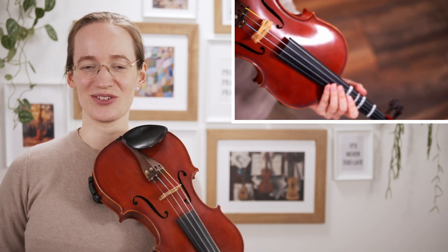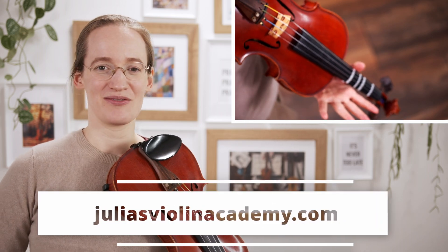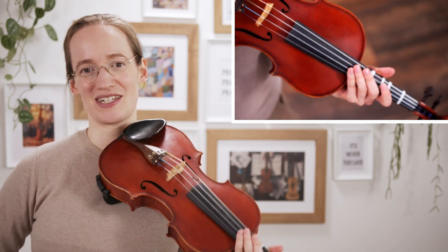The second concerto that I recommend to learn is the Rieding Concerto in B minor. This was one of my personal favorites as a child, and it is also one of the concertos that I have a step-by-step lesson plan for in Julia's Violin Academy, my online violin school for adult beginners. Check that out if you would love to learn that violin concerto because I have step-by-step lessons on it.